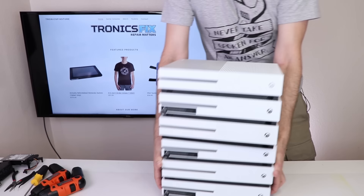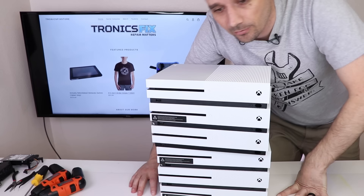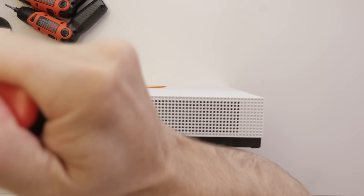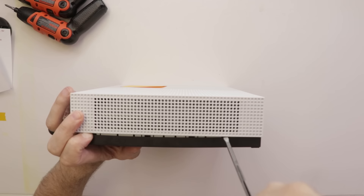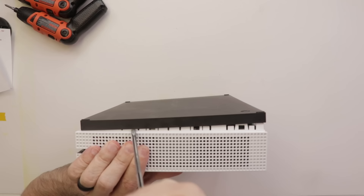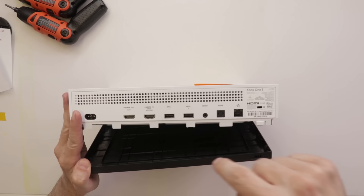We're going to diagnose them one by one and then get all the repairs done after we figure out what's wrong. We're starting with these five right here. After getting all the tabs, we rotate it to the front and get the tabs down for the front case.